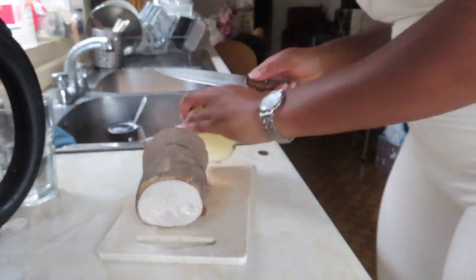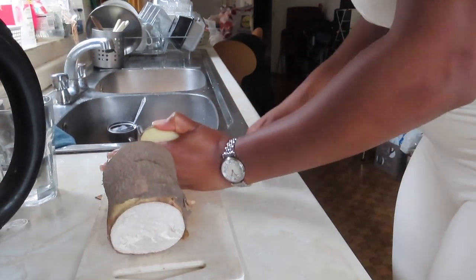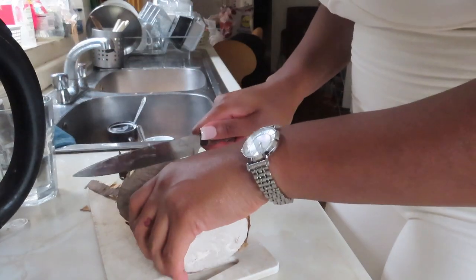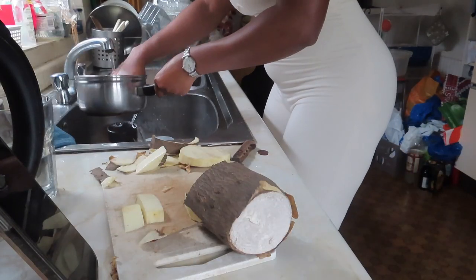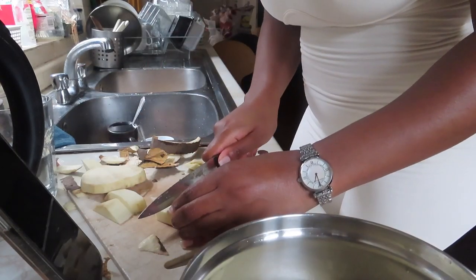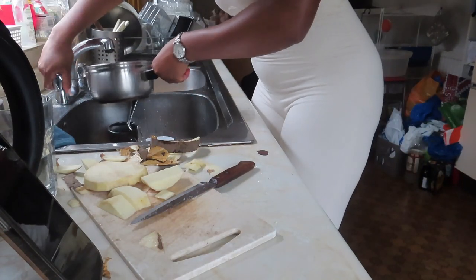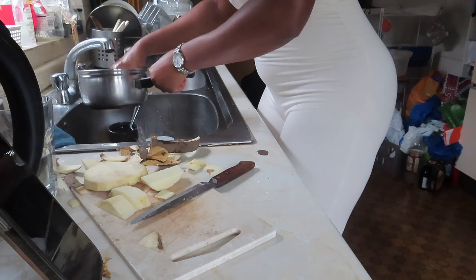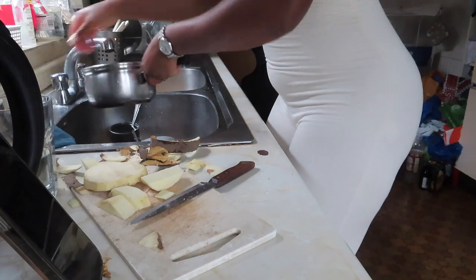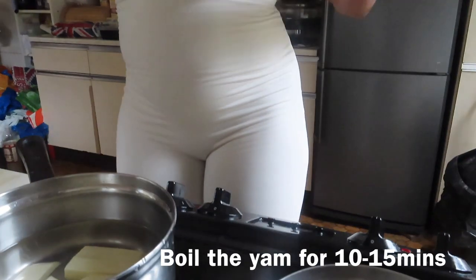At this point I was multitasking — I'm partially preparing the yam, which I'm going to boil for 10 to 15 minutes and then fry once I get on set. Make sure to thoroughly wash the yam. I'm cutting it into strips — boiling first is better than frying straight away because it gives softness on the inside and crispiness on the outside. Add salt and sugar — yes, I said sugar.